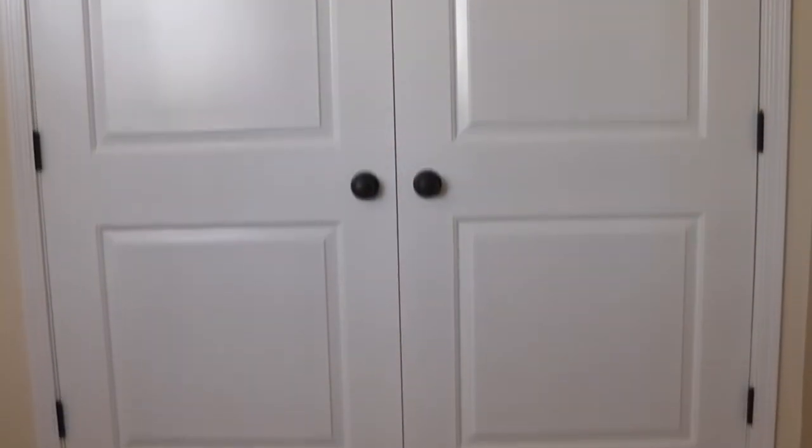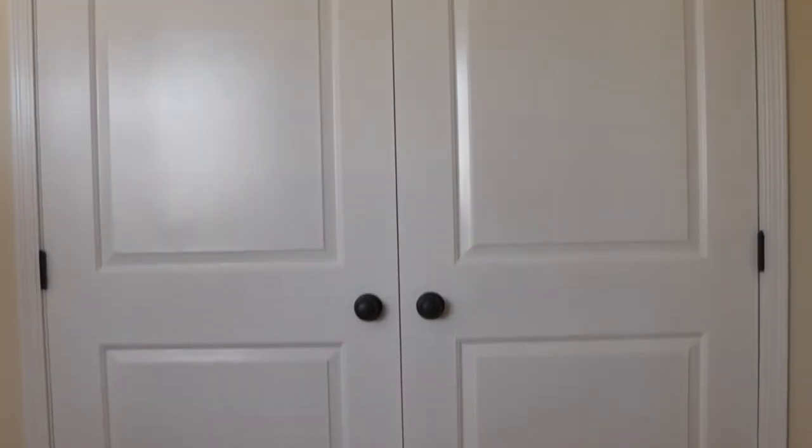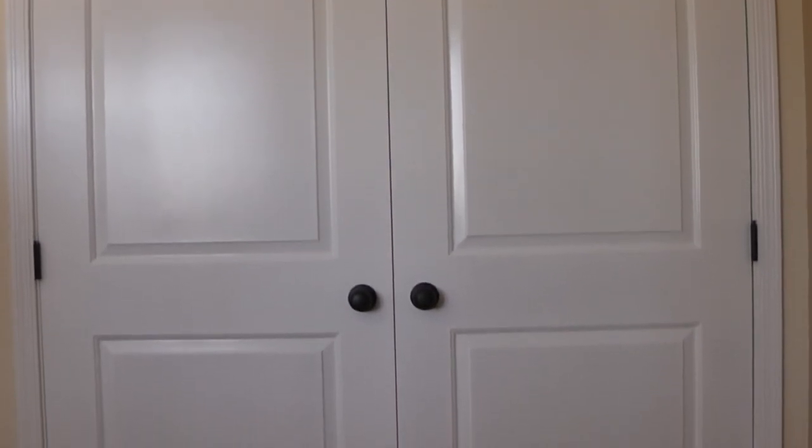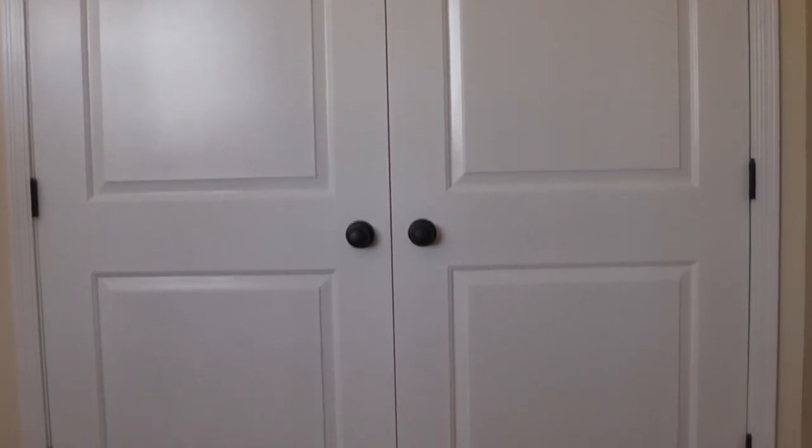There it is — the finished product. Casings are up, doors are painted, and the dummy doorknobs are on. Thanks for watching, I'll see you on my next project.